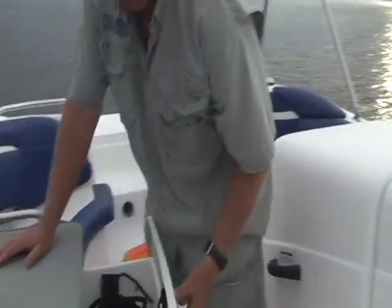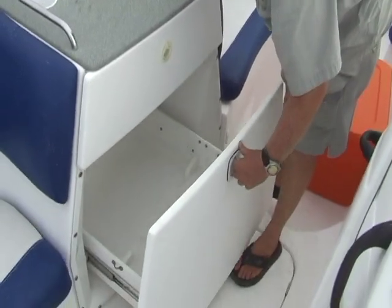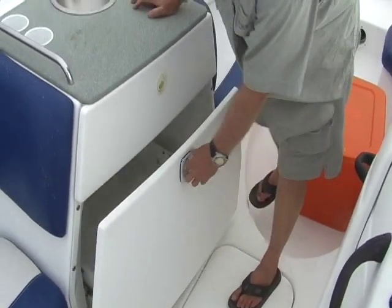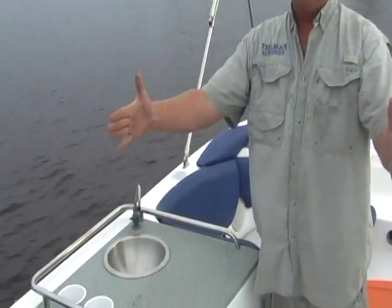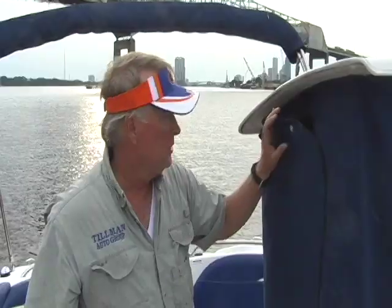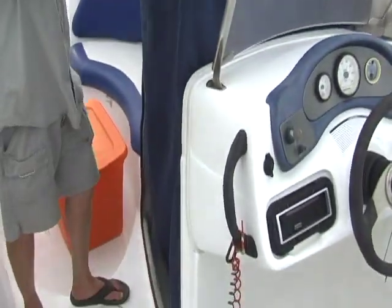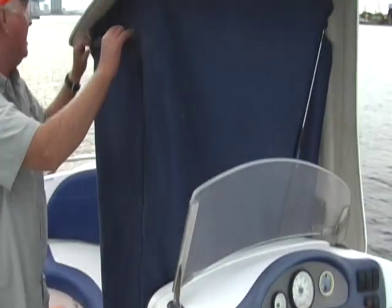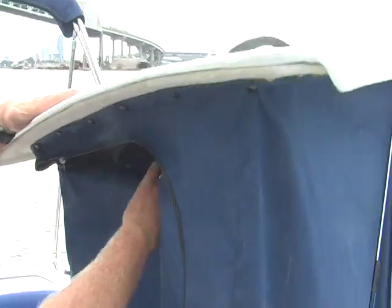Beverage center over here with a drawer. Big drawer in the bottom that goes away — those were originally designed for a cooler about this wide and that tall. Sink right here for your fresh water. Big changing area — pretty clean down in there, really. This is 2002 canvas, and I've ordered a new zipper right here; it needs to be replaced.